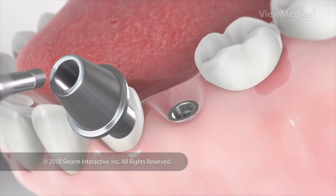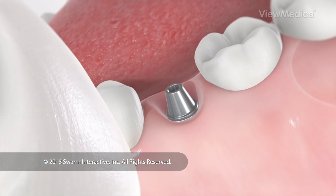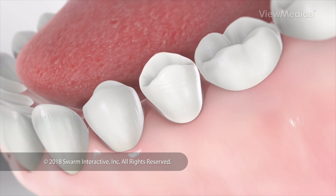The second part of the implant is called an abutment. It's an extension that screws into the post and sticks out of your gum. The third part is the tooth. It's made to perfectly match your other teeth, and it attaches to the abutment.